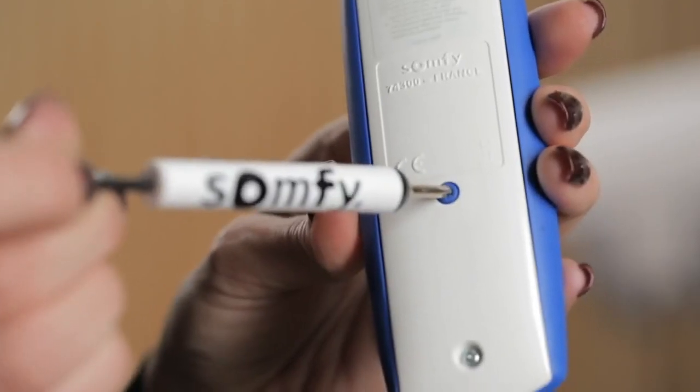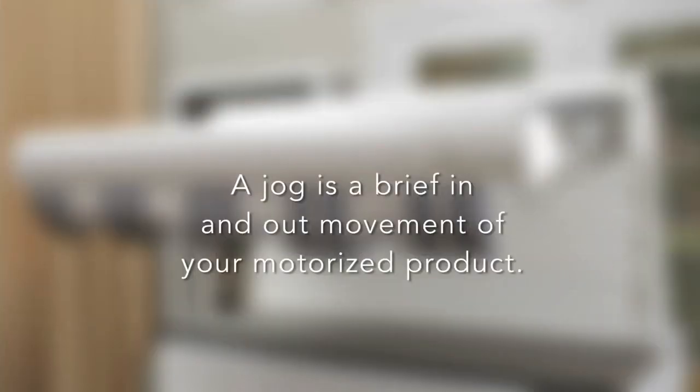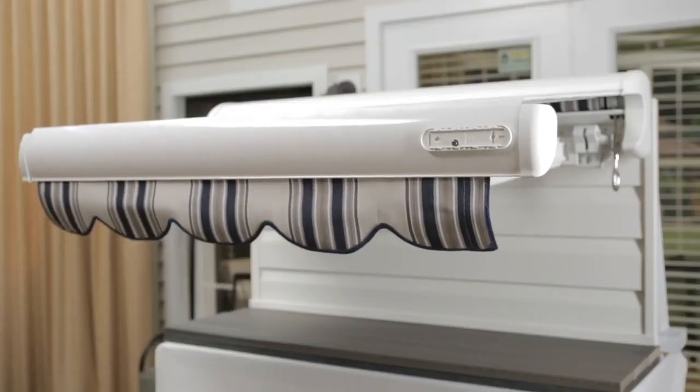Press the programming button on the back of the remote until the awning jogs. A jog is a brief in-and-out movement of your motorized product. Now, press the programming button on the EOLUS until the awning jogs again.